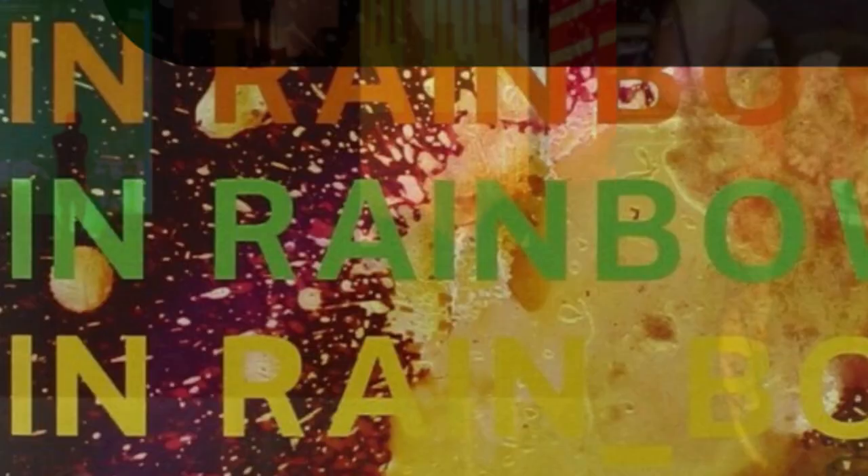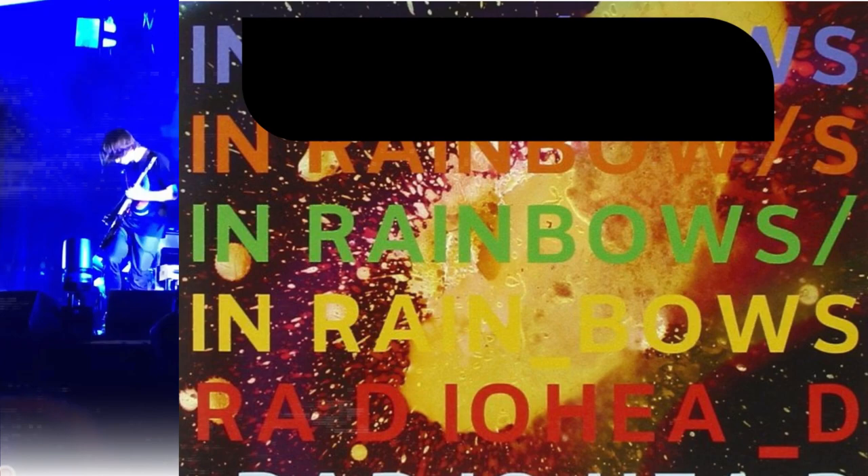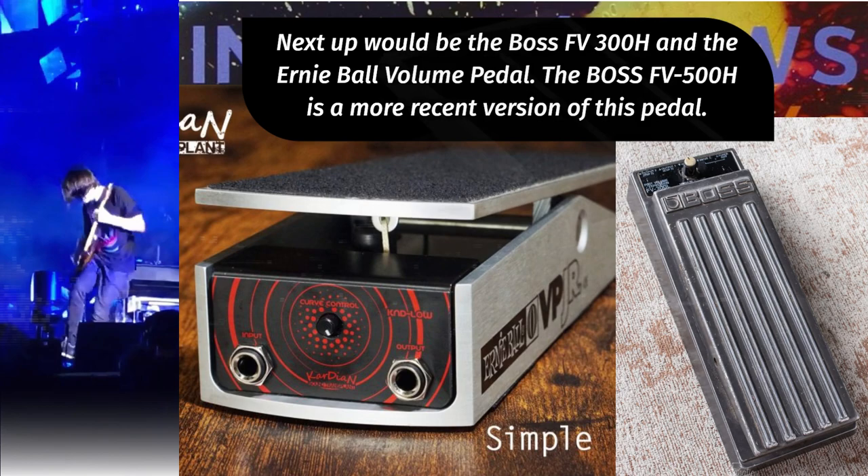Next up would be the Boss FV300H and the Ernie Ball volume pedal. The Boss FV500H is a more recent version that could be purchased today. Volume pedals are commonly found in two locations: either at the start of a signal path or following overdrive, distortion and boost pedals.